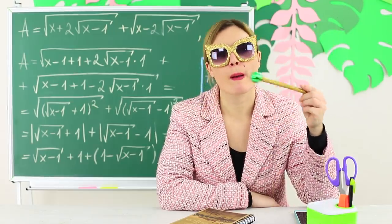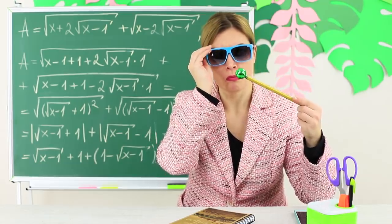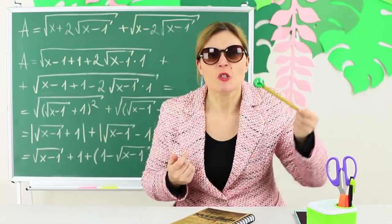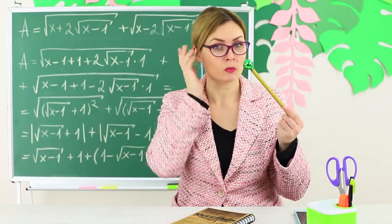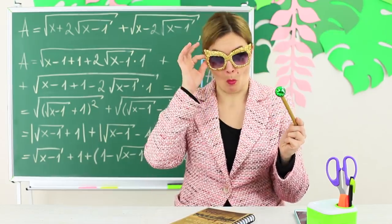Miss Smith is reflecting on where she should use her abilities. Once she's found a magic wand, she has to use it! Maybe she should change her image? Choose new glasses? No! She'd rather keep this magic accessory and prank her naughty students!